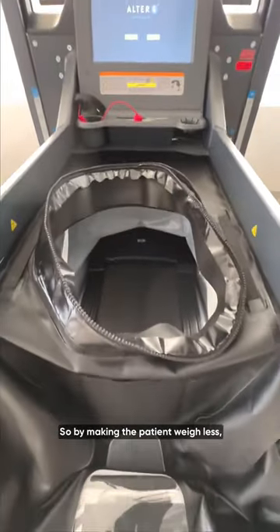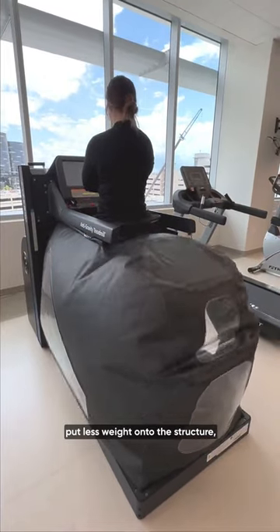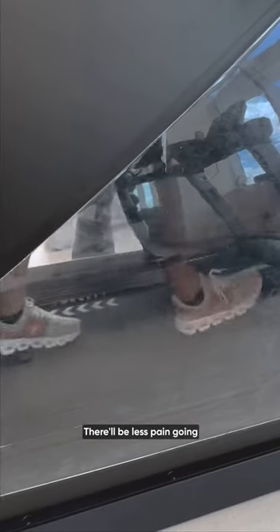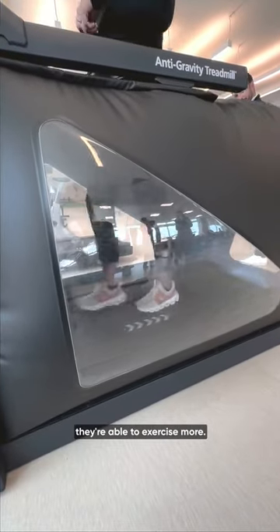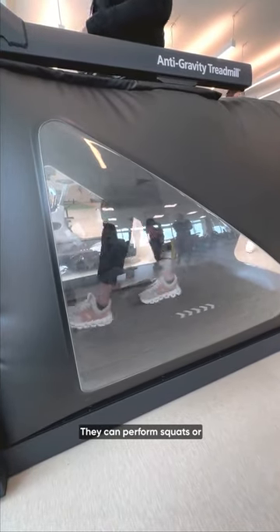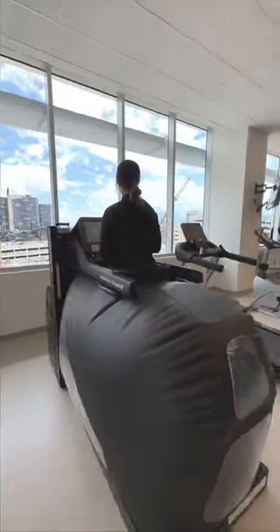By making the patient weigh less, we're able to put less weight onto the structure, so it can be more tolerable. There'll be less pain going through the region, and when there's less pain, they're able to exercise more — they can perform squats or lunges, they're able to walk, and we can work on gait mechanics.